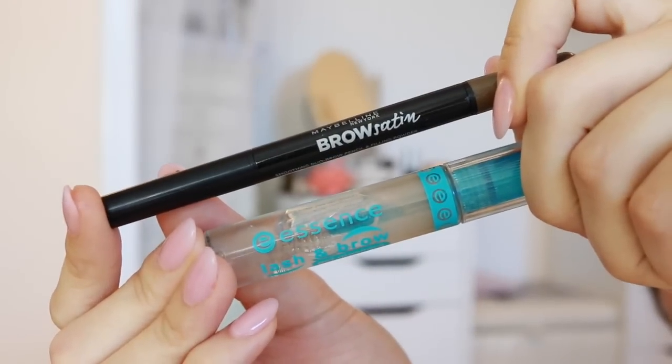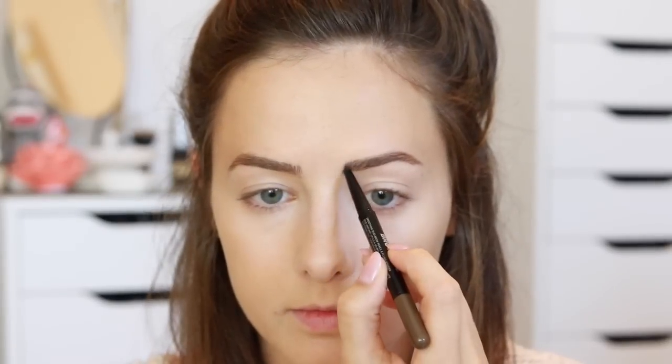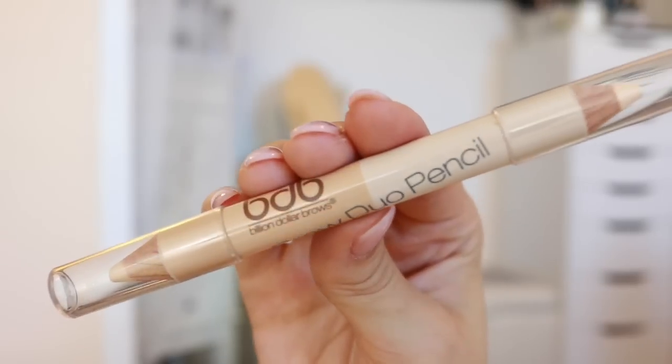For my eyebrows I'm using my Maybelline Brow Satin pencil and just filling them in — I'm sculpting them a little bit more than I normally would. Then I'm setting them with my Essence clear lash and brow gel. I went in kind of a weird order here but I realized I forgot to powder my face, so I went ahead and did that using the powder brush from the Love is Trusting set.